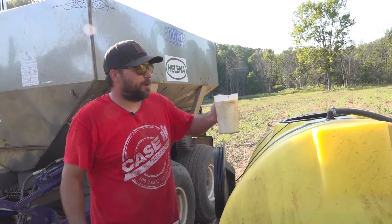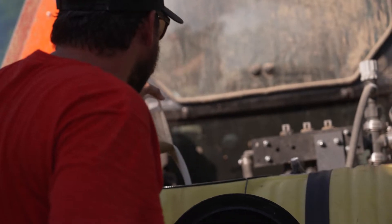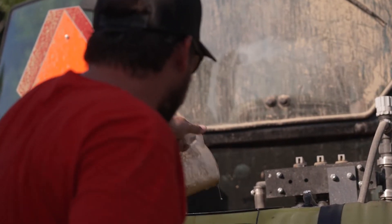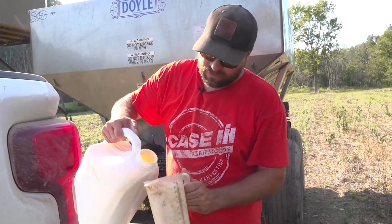Putting eight ounces per acre, running about 20 to 22 and a half gallons of water per acre. That tank full right there should do about four and a half acres.